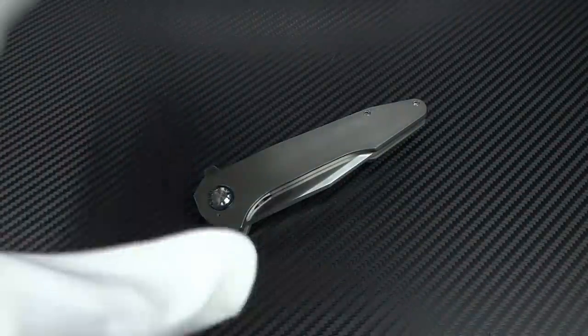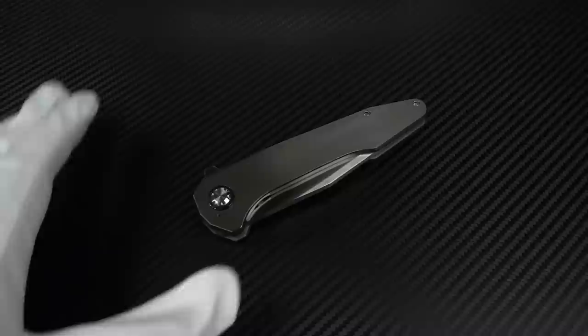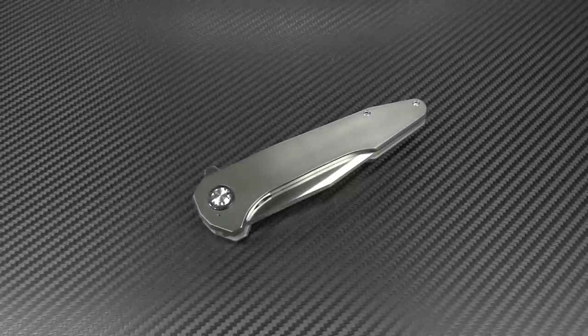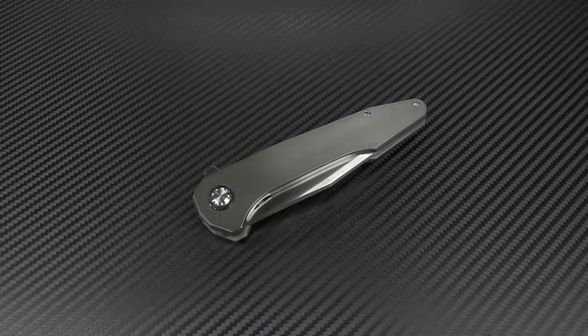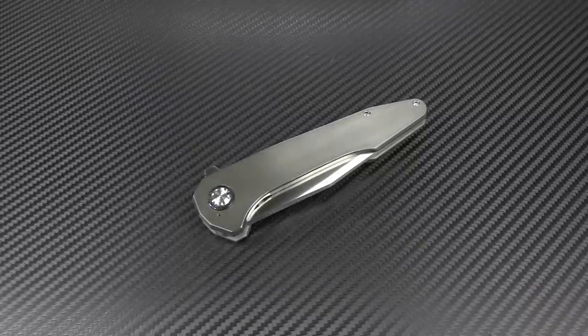This, however, is on a whole different level because of the materials that are used and the finish work that's been done on it. Once again, just to get it out of the way, I am wearing the white glove so that you guys don't have to see the nasty healing of the burns on my wrist. Don't want to subject you to that.